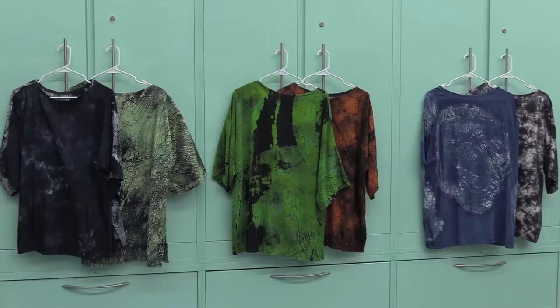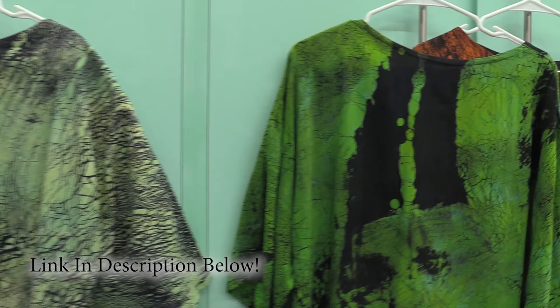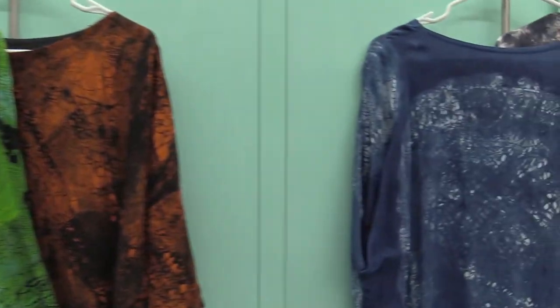Have you noticed my shirts changing between items? What I like to do is a shout out to an artist that I know — these were all basically made for me. You can have them made too. I'm going to give you a link to the site. They have some in stock that you could purchase. They're wonderful people.